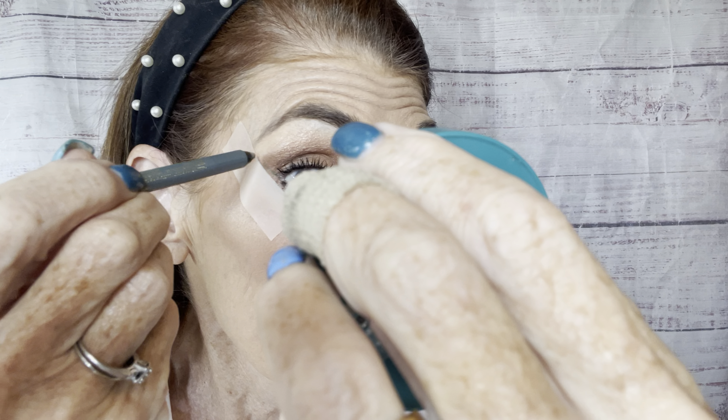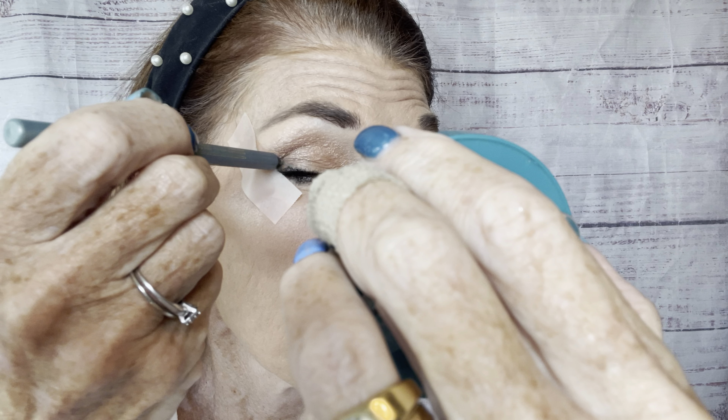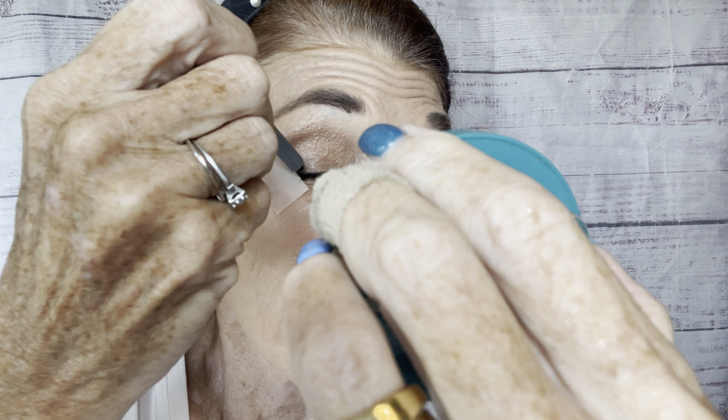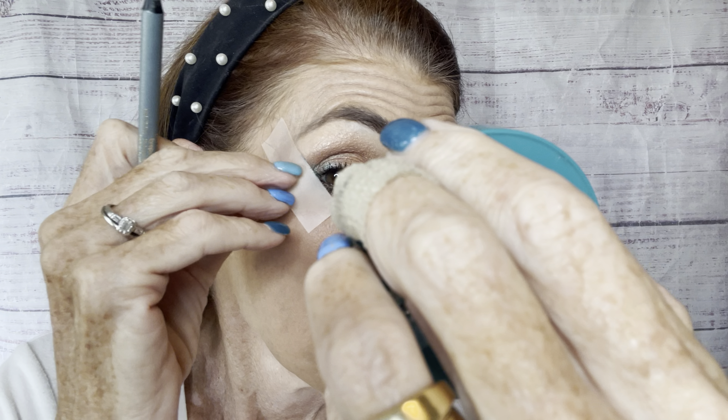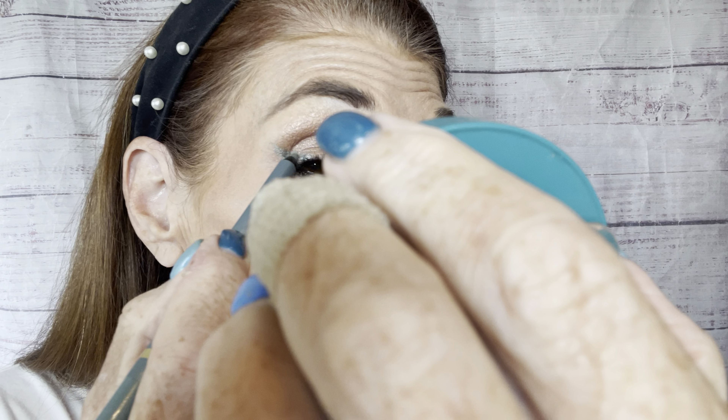Then I'm going to be using what I call a silver gray on top. I've heard a lot of gals online calling it teal, and I guess if you look at it it does kind of look teal, but when I put it on it looks more silvery gray to me — call it what you want, I love it. I'm going to take this and go right along the edge of the tape, and that's going to help me get my line going.